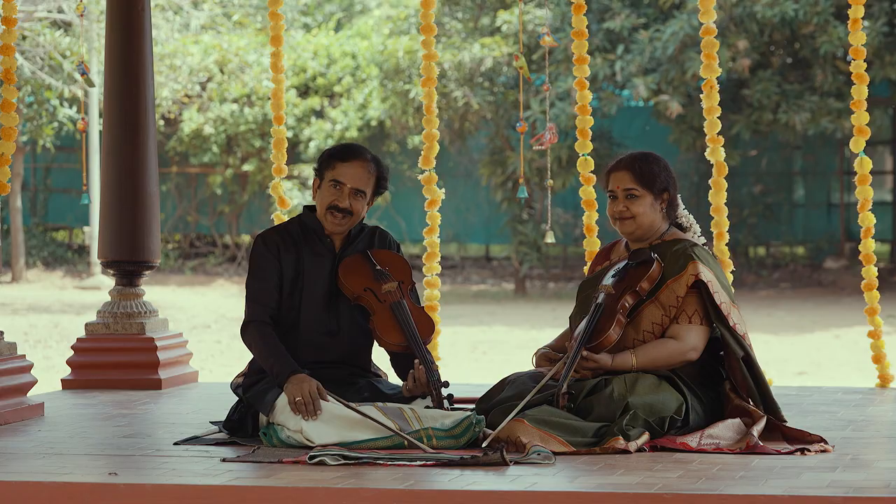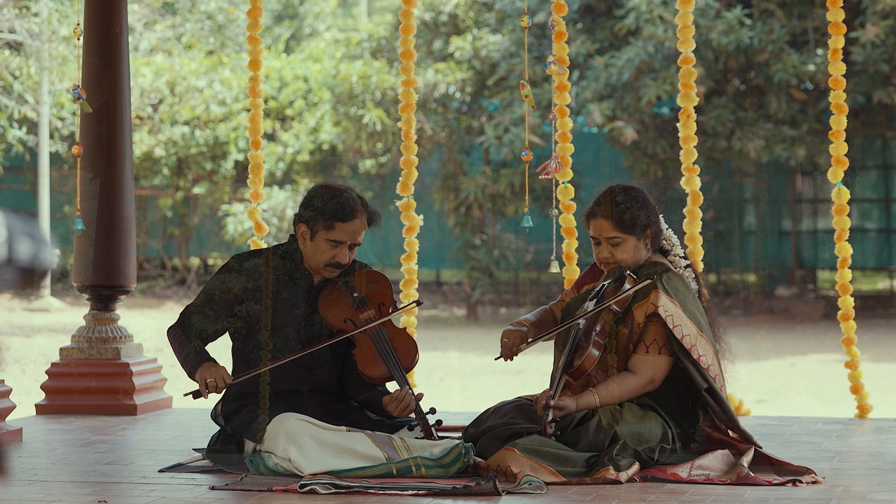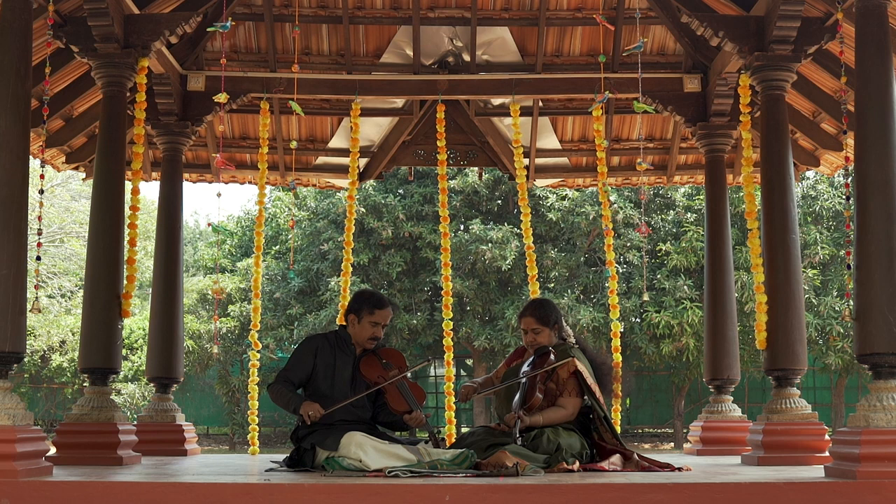A bit of Hamsanandhi. So, I'm going to play Hamsanandhi.